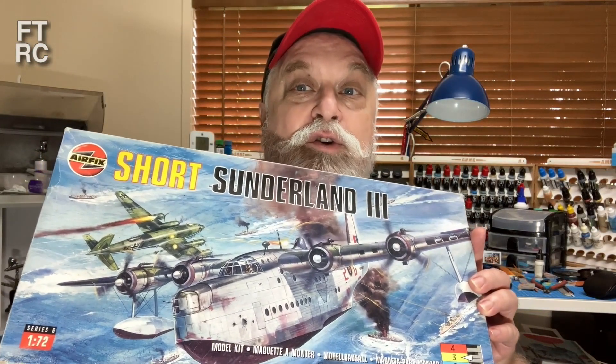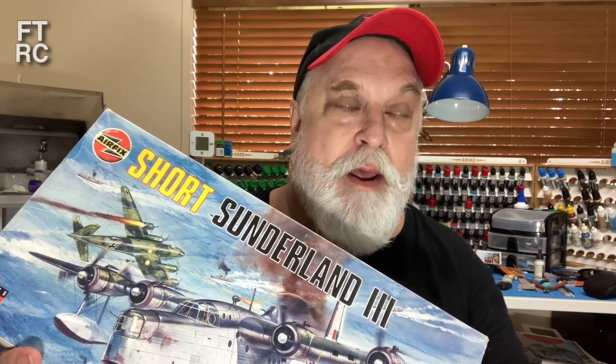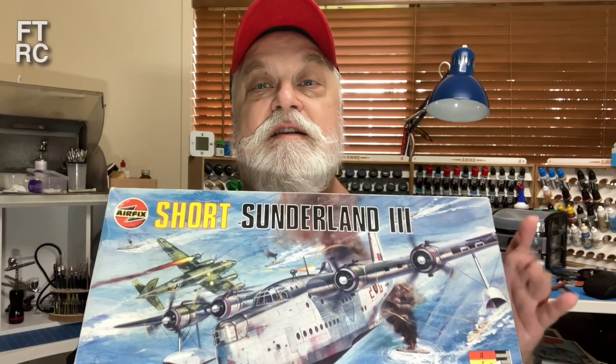And now one of the most anticipated and requested kits — yes, the Short Sunderland. I will start looking at that this weekend, first weekend of April. I hope you saw my April Fool's joke — I told everybody I was so broke I couldn't afford colour anymore and all my videos from now on are black and white. A lot of people believed me! Anyway, the Short Sunderland from Airfix — when I did the review on it there was just a huge response. Everyone was so excited, so the Short Sunderland starts today. By Easter there will be a video on it.